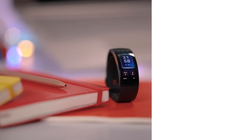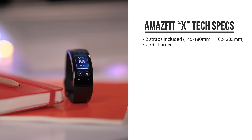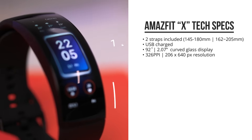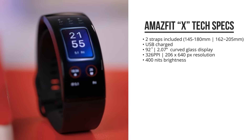The Amazfit X is this upcoming curved smartwatch. It comes with two straps for thinner or thicker wrists and a USB powered charger. The first thing to notice is the 92-degree curved glass display, with a 326 pixels-per-inch, 2-inch curved AMOLED display with a brightness of 400 nits.